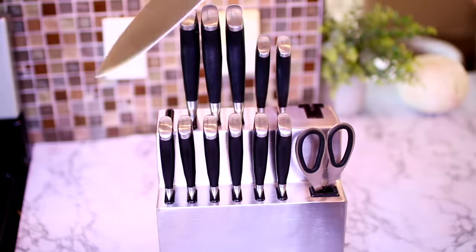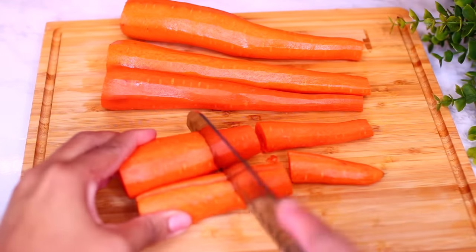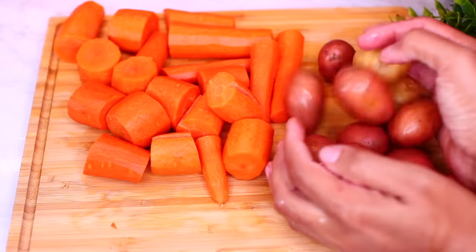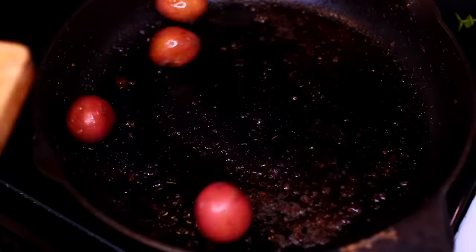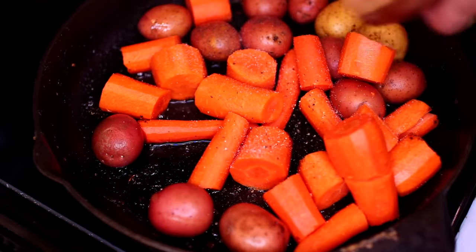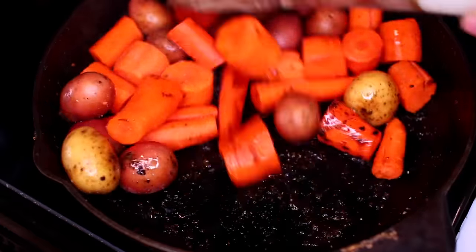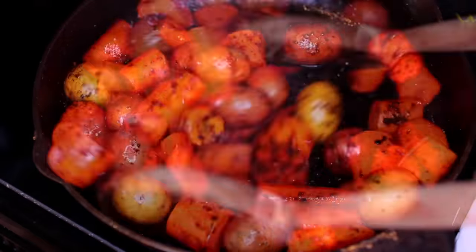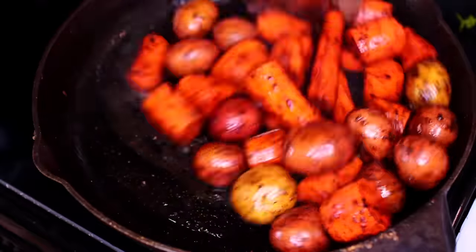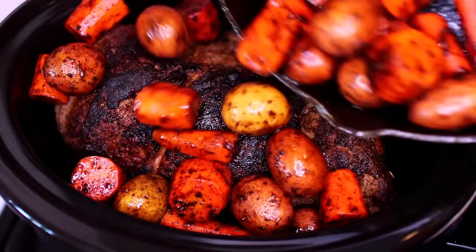Next, I'm going to grab my knife and cut up some vegetables. We're going to sauté some carrots as well as some baby potatoes. Go ahead and throw the carrots and potatoes into the pan, season with a little bit of salt and black pepper, then let them sauté on medium-high heat for about 5 minutes. We want the veggies to caramelize a little and develop some flavor before throwing them into the slow cooker.